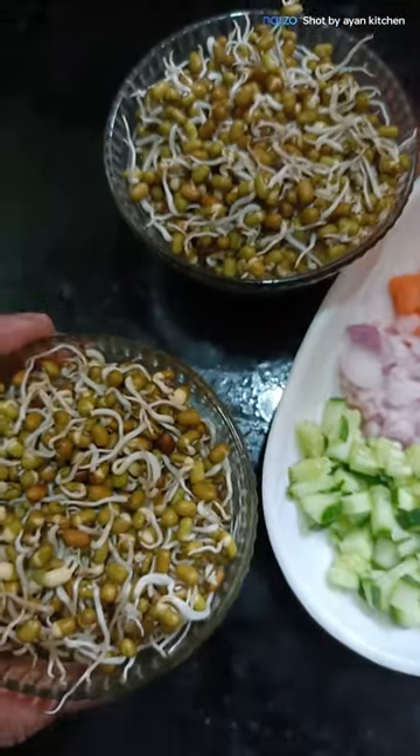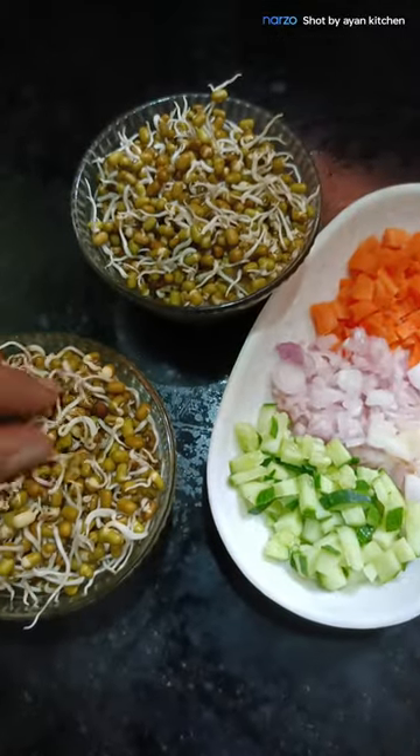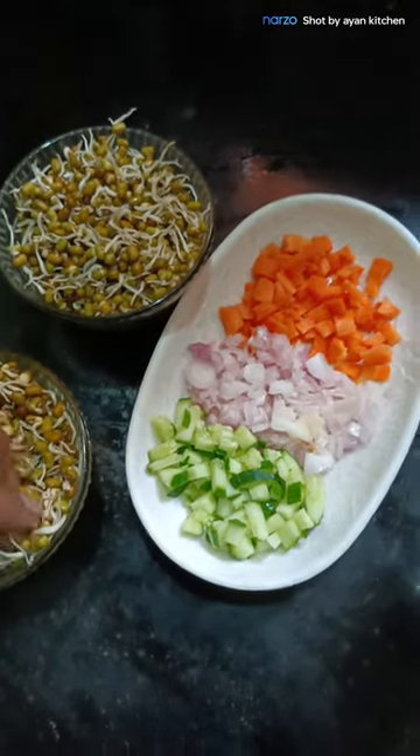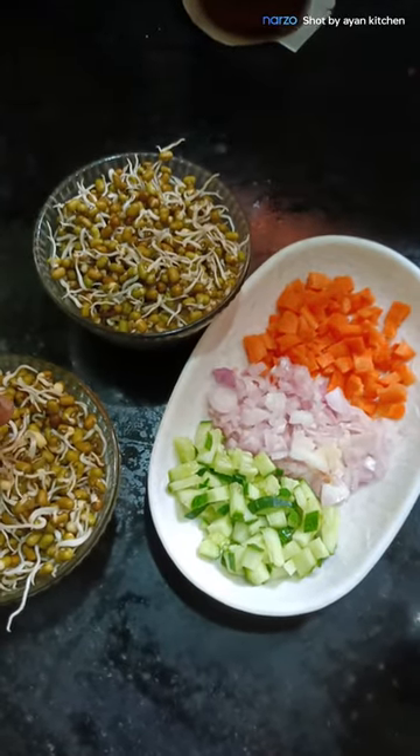You can add a lot of water. You can add a lot of salt.